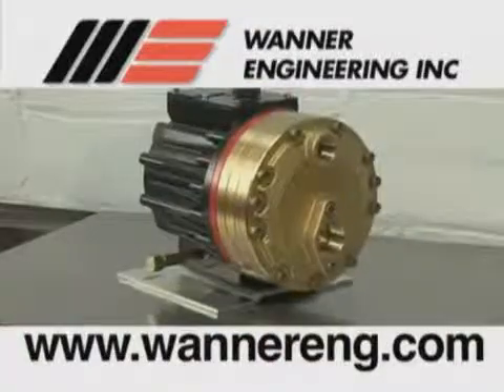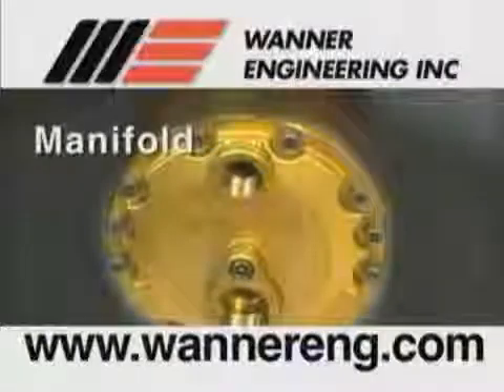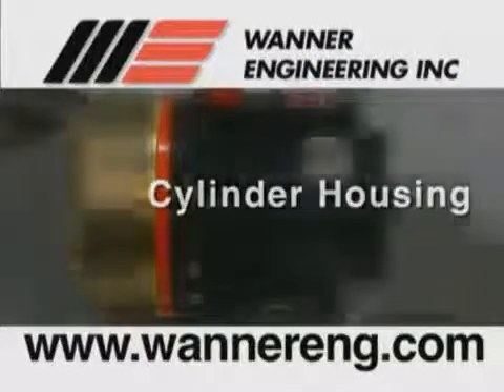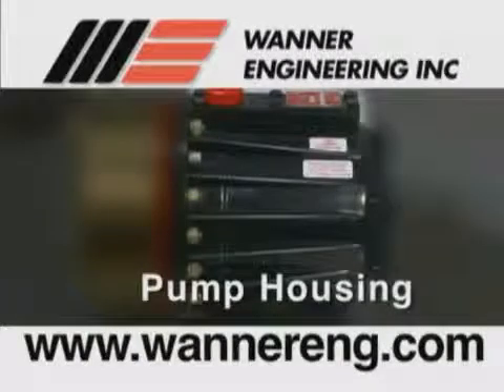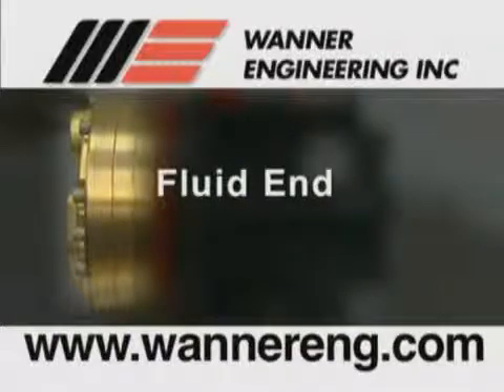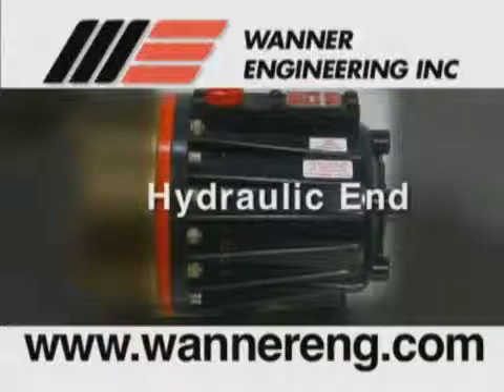In this video, the four main sections of the HydraCell pump will be referred to as the manifold, the valve plate, the cylinder housing, and the pump housing. The manifold and valve plate are referred to as the fluid end of the pump, and contains the valve assemblies and the diaphragms. The cylinder housing and the pump housing are referred to as the hydraulic end of the pump, and contain the cam assembly and the hydraulic cells.